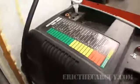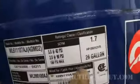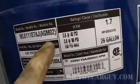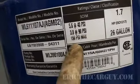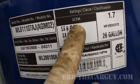So why don't we start with the air compressor itself. I have a Campbell Hossfeld 26-gallon compressor. It's a 1.7 horsepower electrically powered motor. It is 5.6 SCFM at 40 PSI and 3.8 at 90 PSI with 150 PSI max. SCFM is standard cubic feet per minute.